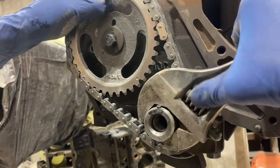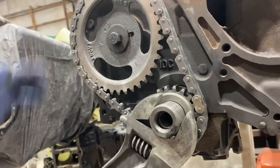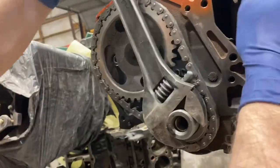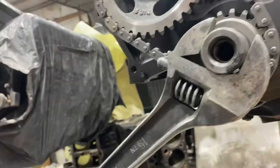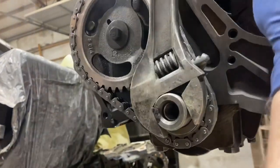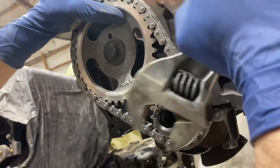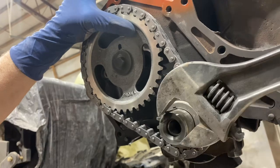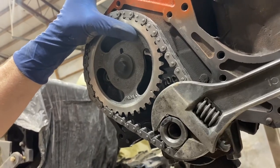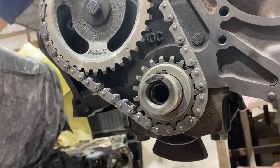And we're just going to tighten that up. We're going to rotate this over and see if it lines back up after going a full rotation around. Sometimes you get a tooth off and you don't notice it. It lines back up, so we're good.